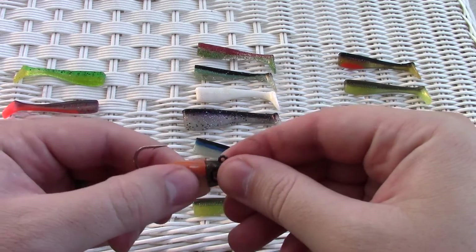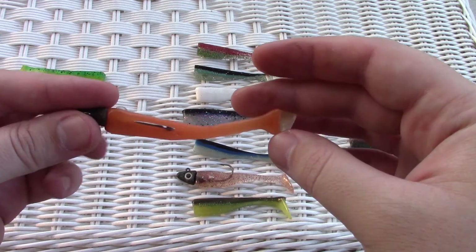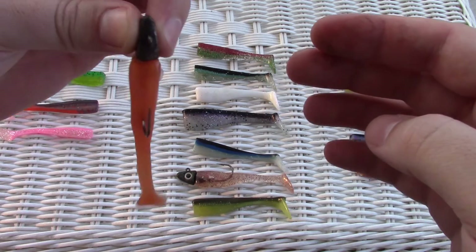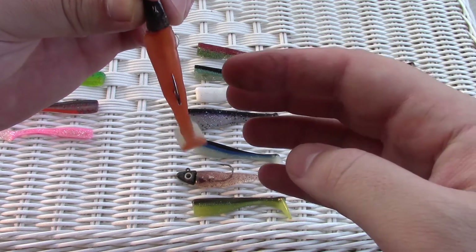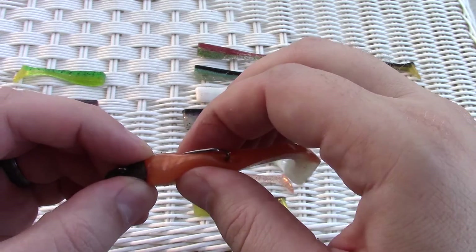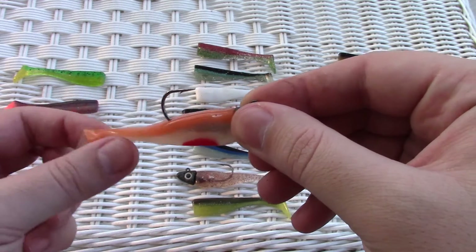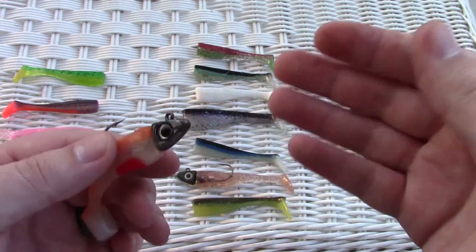Now just push the bait up flush. There it is — that thing will kick really well. You can see it's straight, no squeeze marks where somebody squeezed it and tried to push the hook in. That bait will kick really well in the water.